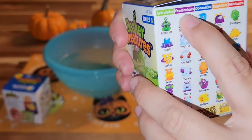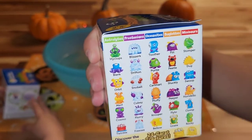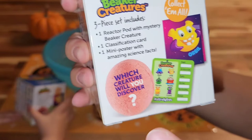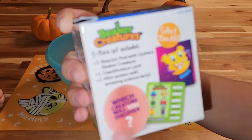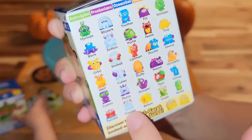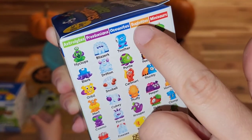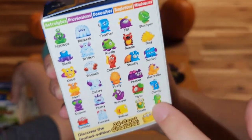So, Beaker Creatures — you have these five different color balls, or eggs — they look like bath bombs. They're not bath bombs; you do not want to put these in a tub with your kids. The green one has aliens, the purple one has frost creatures, the blue one has ocean creatures, orange has the bug creatures, and the red one has dinosaur creatures.